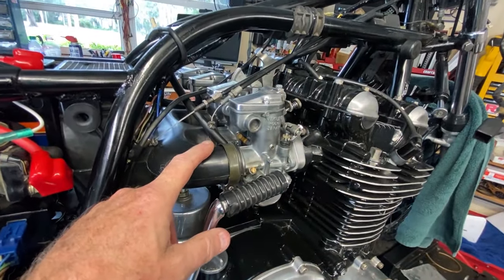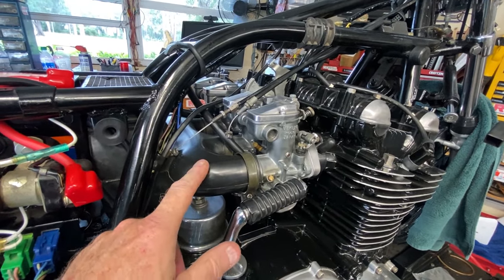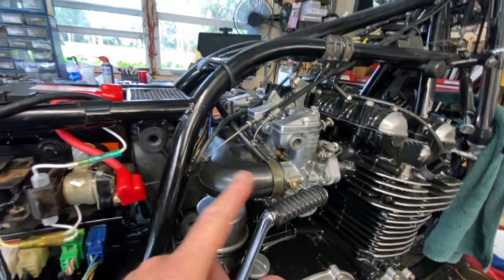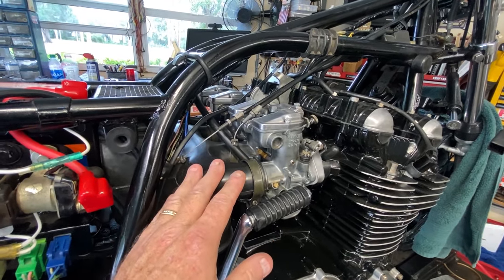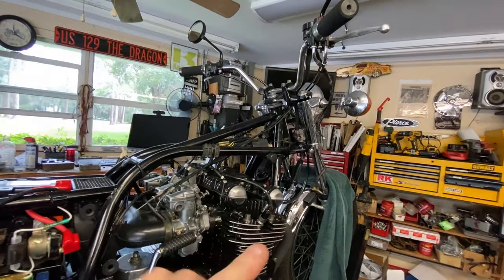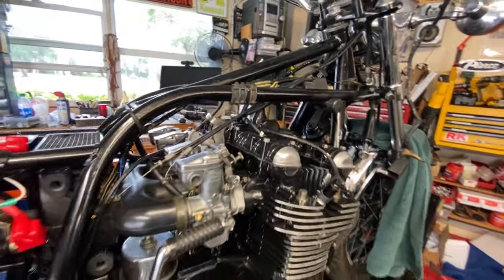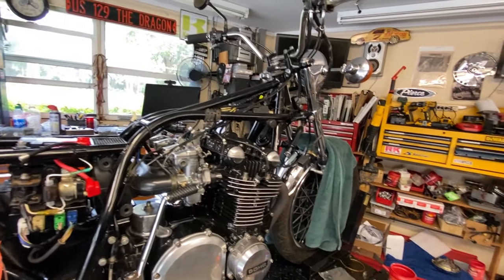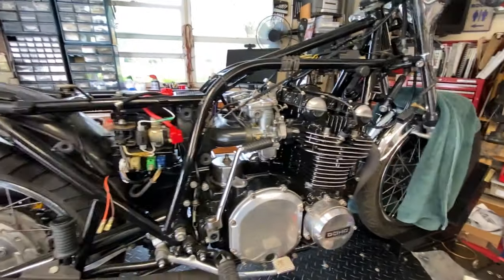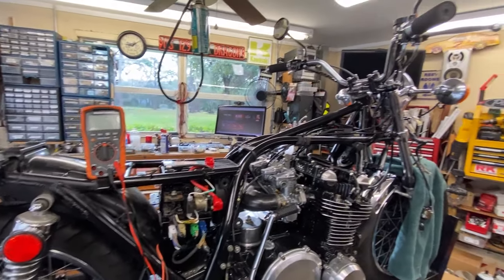Right now I have the bike jetted at 125 main jets and 25 slow jets — different from what I mentioned in earlier clips. It still ran poorly with the old wiring, so I'm going to film the next run attempt once I get the new controls installed, all wiring verified, and voltage drop confirmed good. It'll be seconds for you but a while for me.